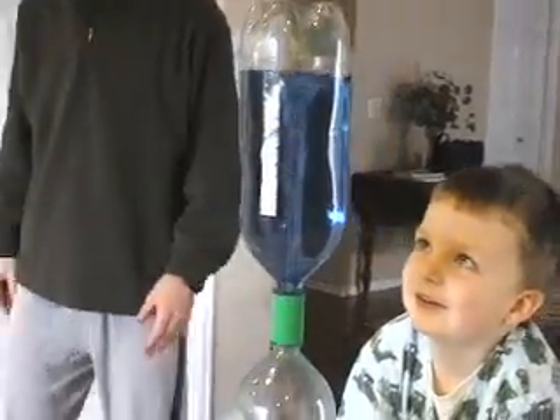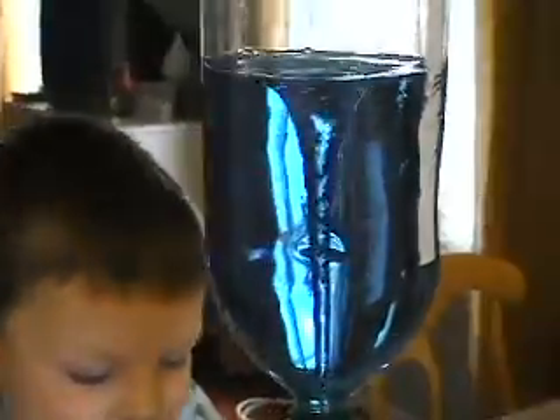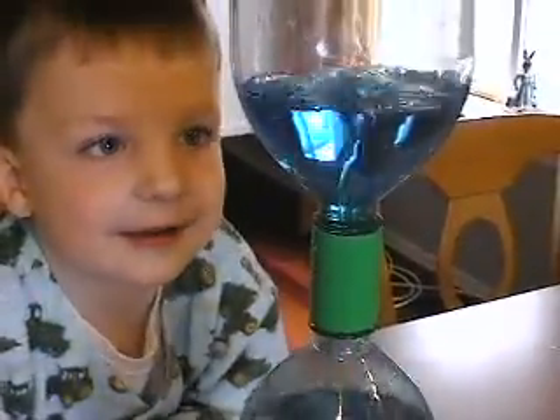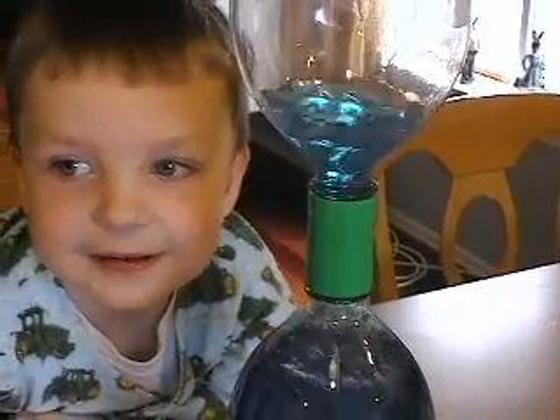Here we go. Come on, Ty. Catch it. It's a tiny tornado.